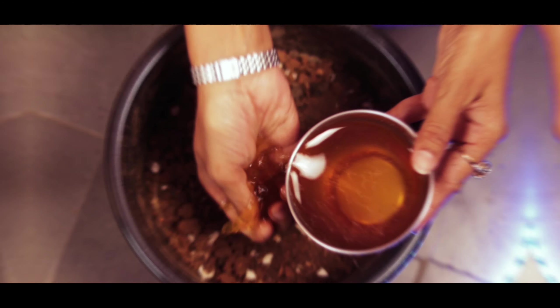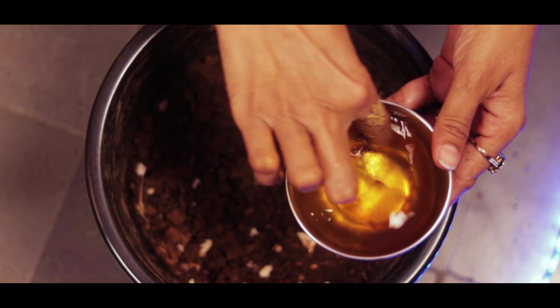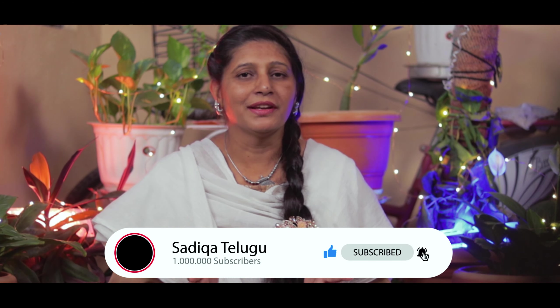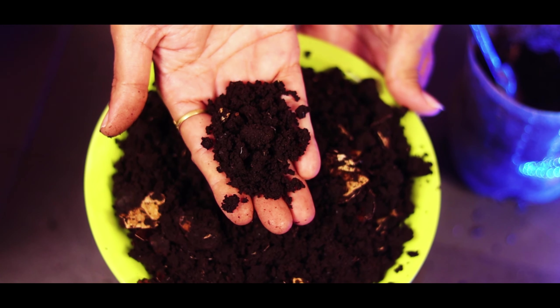The compost is very good quality. If you have any nitrogen in your plants, the compost is very good.